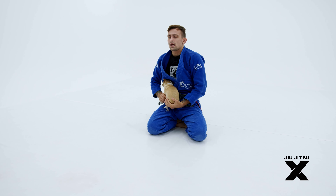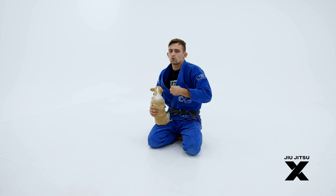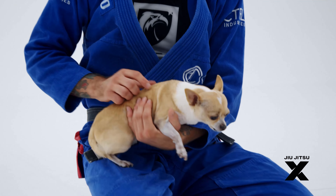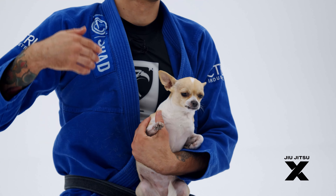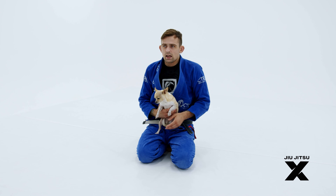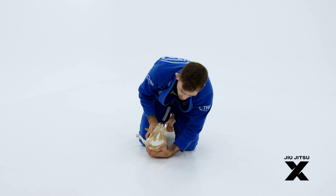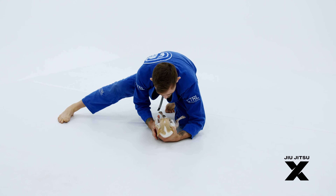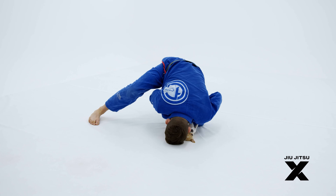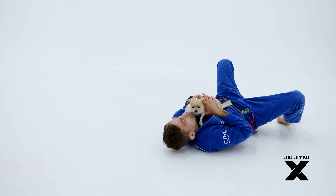It's a very effective sweep — more of a defensive-based technique. When someone's really pressuring into you, you're gonna use their momentum against them, so it works really well against all the pressure passing that I do. This is part of why she has a game that revolves so much around countering pressure passing. In most of our rolls I'm trying to pressure pass her, and she's just rolling to the dominant position. One more time — as I drive in, she keeps her feet active, posts, rolls over her shoulders right to the top position.